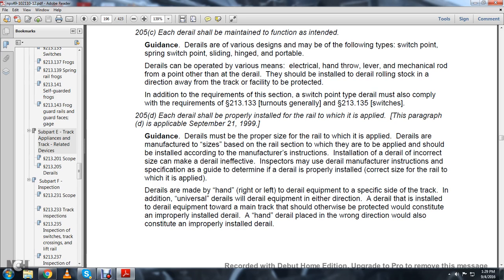Statute 205D: each D-Rail should be properly installed for the rail to which it is applied. This paragraph is applicable as of September 21, 1999. Guidance: D-Rails must be the proper size for the rail to which they are applied. D-Rails are manufactured by size based on the rail section to which they are applied and should be installed according to the manufacturer's instructions. Inspectors may use the D-Rail manufacturer's instruction specifications as a guide to determine that the D-Rail is properly installed and the correct size for the rail to which it is applied.